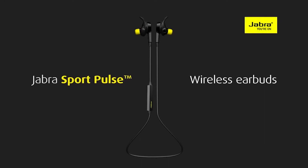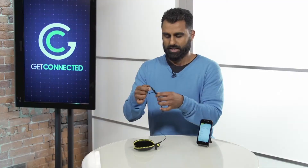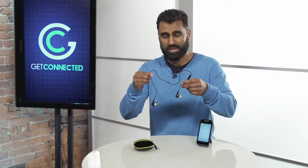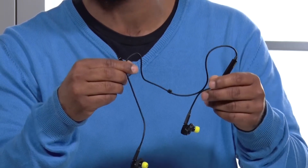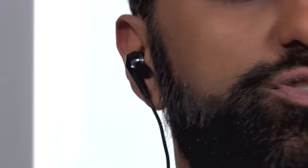Today we're gonna look at something I'm really excited about — it's the Jabra Sport Pulse. It's got a nice carrying case. Open it up and this is it, folks. These are wireless so they connect through Bluetooth to your smartphone, tablet, or even your computer. But these are sport editions, made for running. You basically just hook them in — and bam, they're in. Super easy.